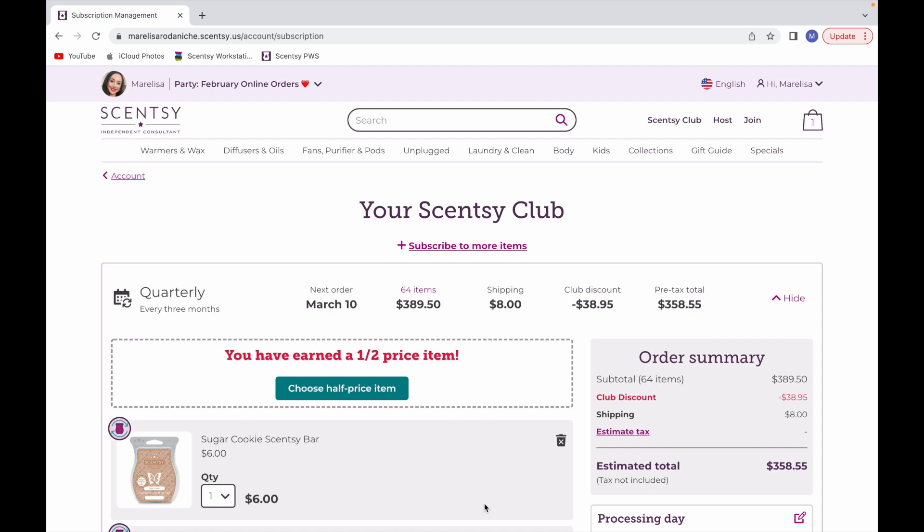This is my quarterly club — it ships every three months, and my next order ships on March 10th. I currently have 64 items, which is a lot. I love wax and I love Scentsy. We're going to start by removing stuff to make room to add items from the fall and winter catalog before it goes away at the end of this month.